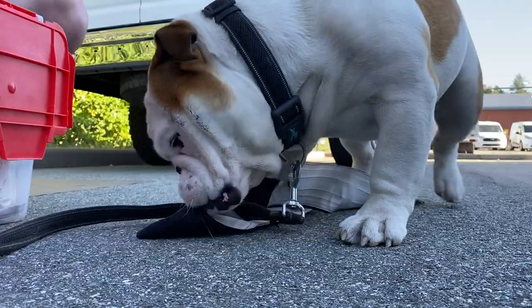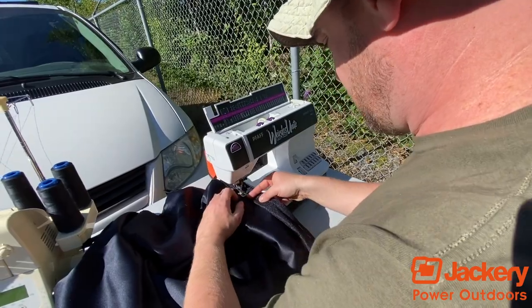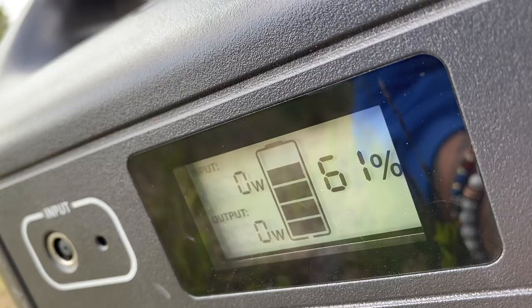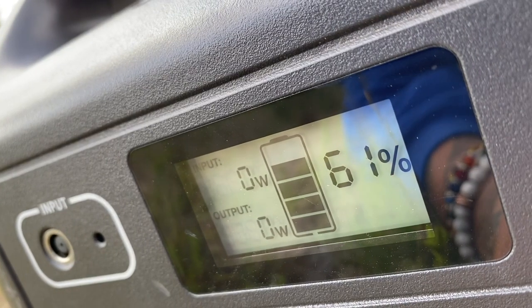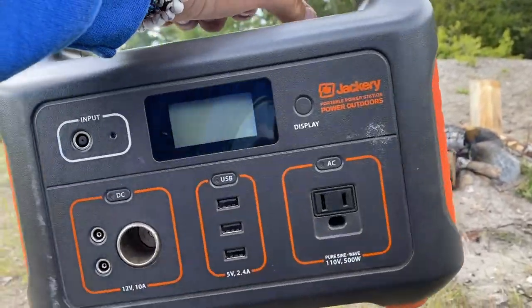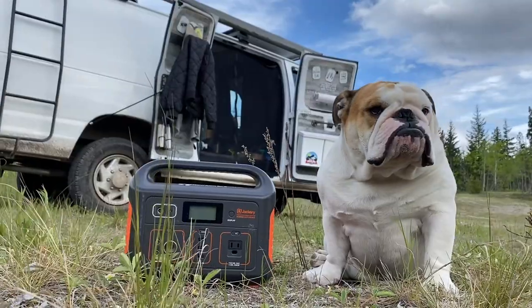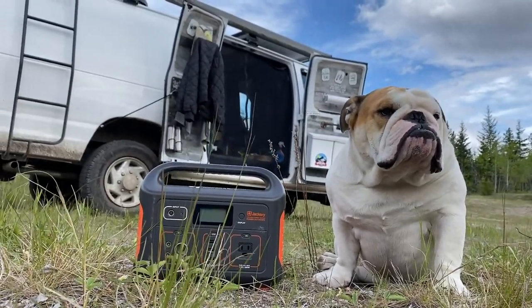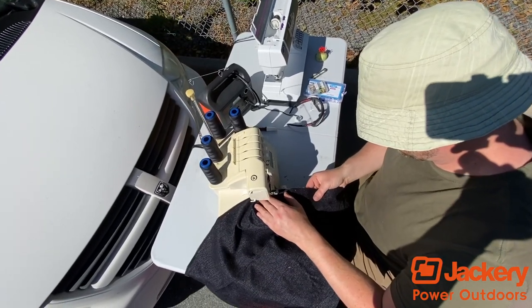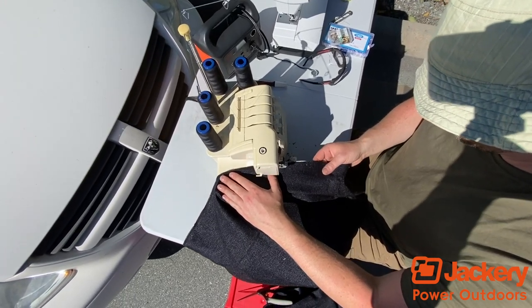The sewing machines in today's video are powered by the Jackery Explorer 240. It's got a 240 watt inverter with just enough power for both sewing machines. This one is the Explorer 500 with a 500 watt pure sine wave inverter, and they even have a larger one depending on your power needs. I'm a huge fan of Jackery and I've been standing behind them for over two years - they have never once failed me. Links to their products are in the description.